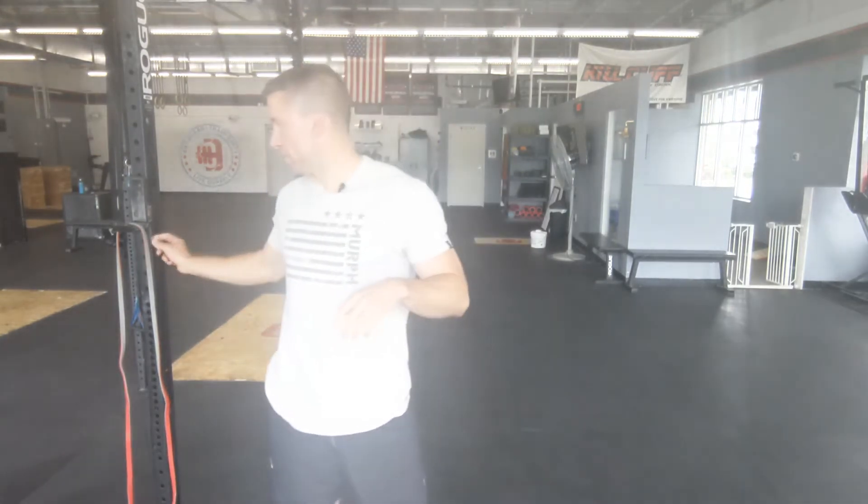First movement you guys have double unders. If you have a jump rope available to you, break it out today. If you don't, we're gonna substitute this for line hops. So rather than doing 60 double unders with two turns of the rope underneath you, you can do line hops, or you can also do what we call double taps — you're literally just tapping those hands twice to your side. It's a little coordination; you've got to jump up a little bit higher, but it's effective.